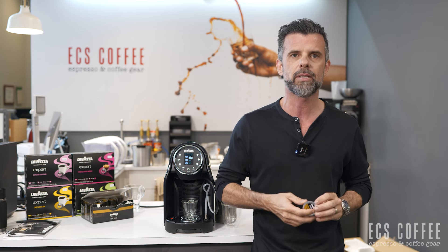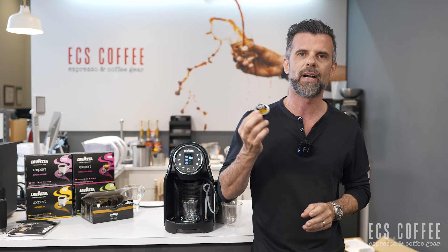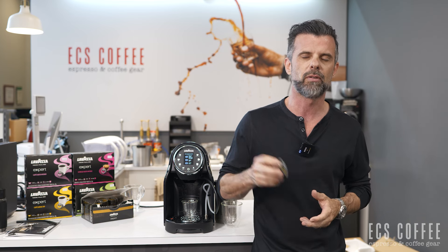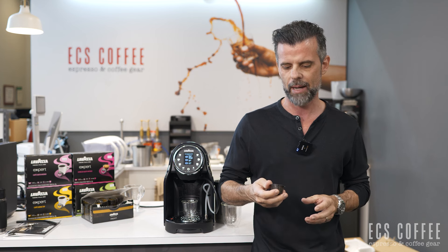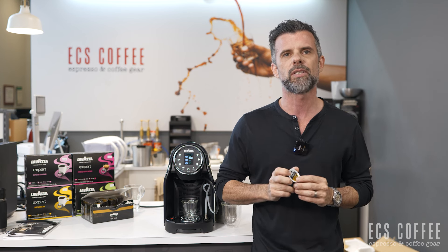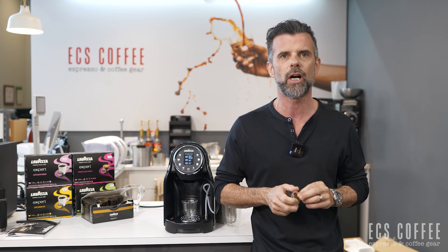It is a capsule-based system. The capsules from Lavazza are called Expert. There's a number of varieties — I think about eight or nine right now and growing. They have capsules that say espresso on them, some that say cafe on them, and some that say double shot.